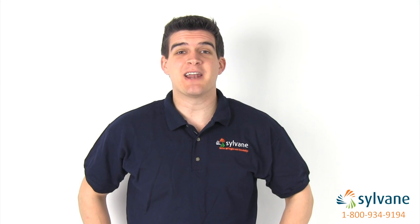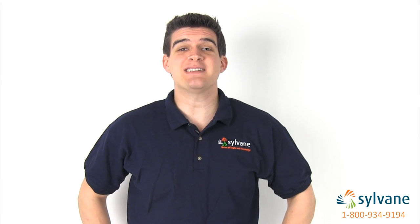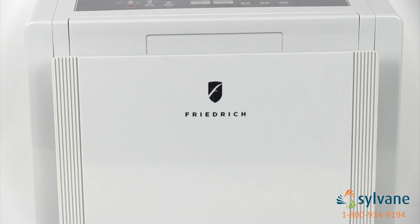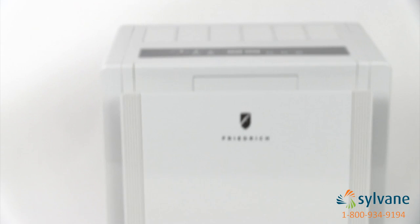Hi, I'm Dalton with Sylvain, and I'm here to tell you about the Friedrich 70-Pint Dehumidifier. Sleek, efficient, and hassle-free, Friedrich dehumidifiers are great tools for fighting problematic humidity indoors.